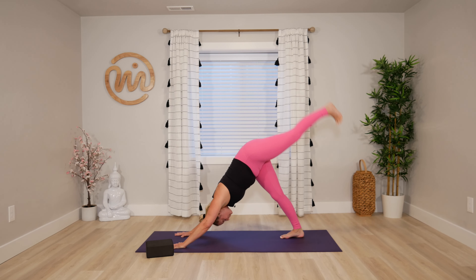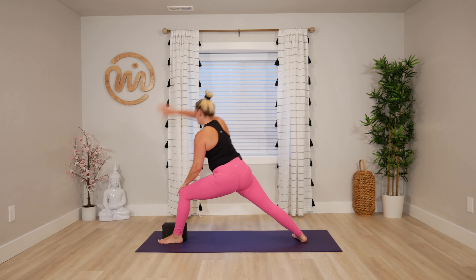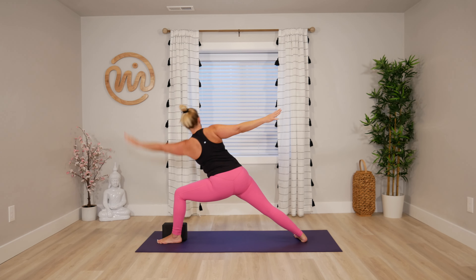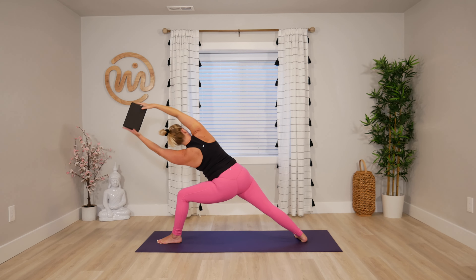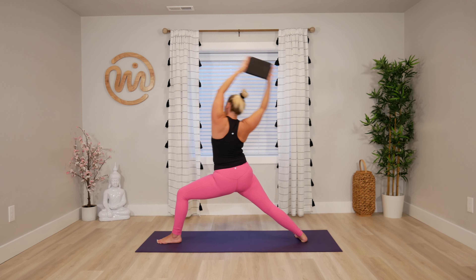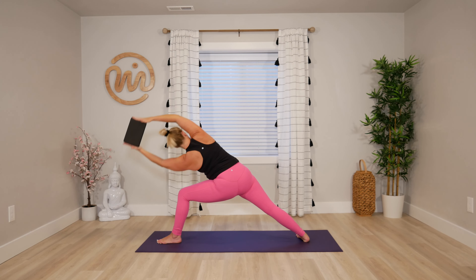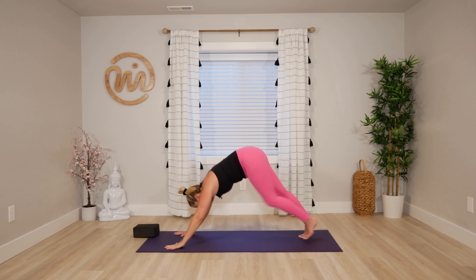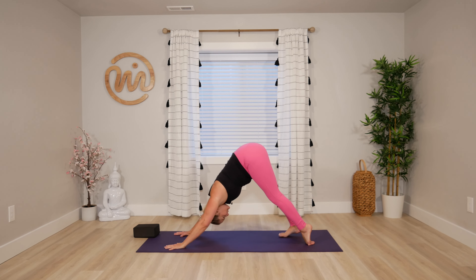Left leg take it up. Exhale lunge. Inhale warrior two. Exhale side angle. Inhale utita, right arm over. Exhale, bring the left arm up — block up if you have it. Inhale reverse, stay low on the front knee. Exhale forward. Reverse. Forward. Reverse. Forward and release. Chaturanga, up dog, down dog.